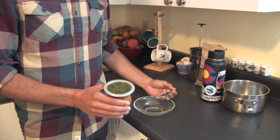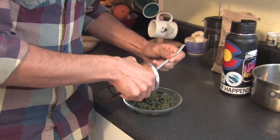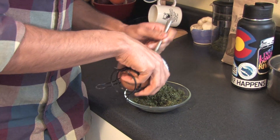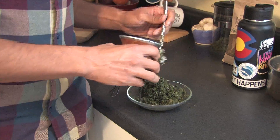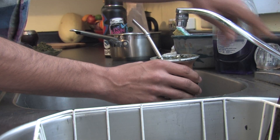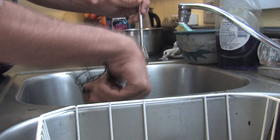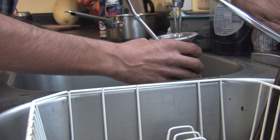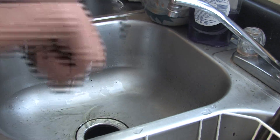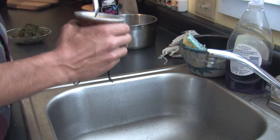After your gourd has been sitting for 24 hours with the wet yerba in it, you're going to scoop out all of the yerba. Once you've gotten as much as you can out with the bombisha, take it over to the sink and begin the first rinsing. Cleaning your gourd after it's been sitting for 24 hours is the most important part of the curing process. So you'll first rinse it just with water out of the tap.